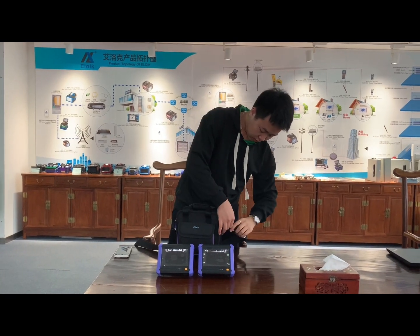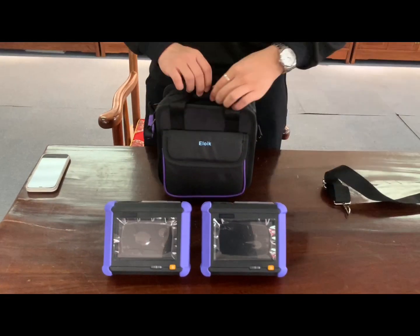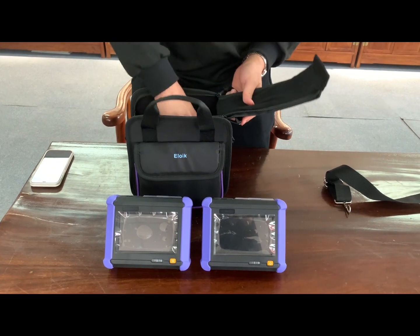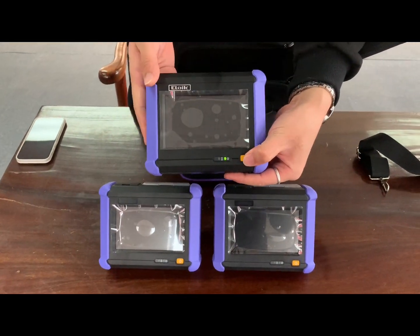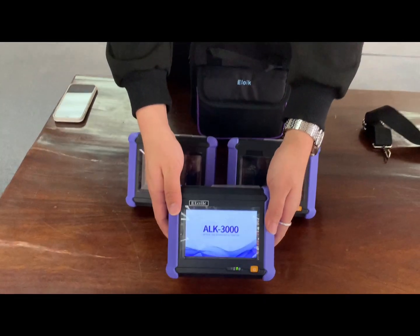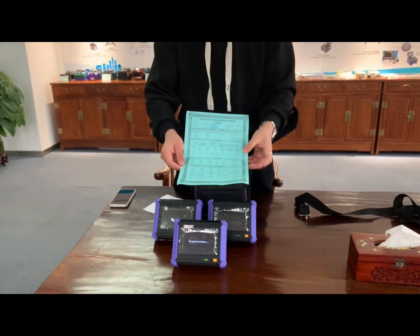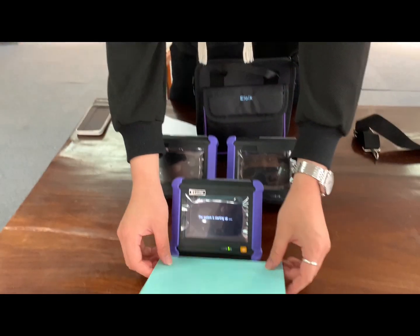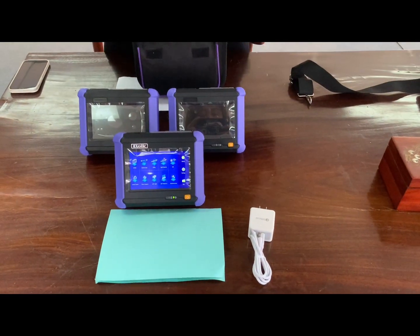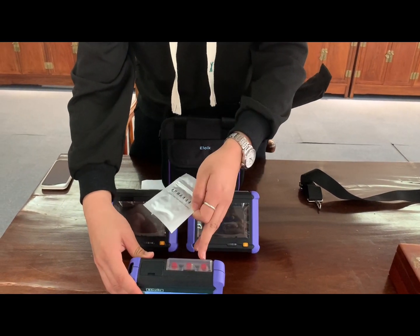Now let's check the parts inside. First we can see the OTDR, with a 5-inch touch screen. And the calibration test report. And the OTDR charger. And the connector cleaner — it is used for cleaning the OTDR connector.